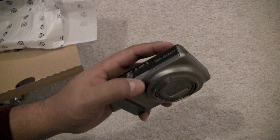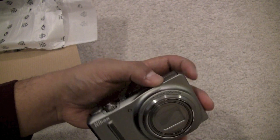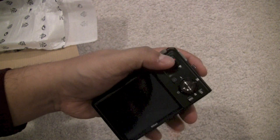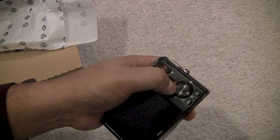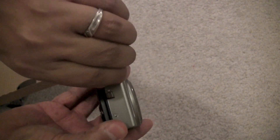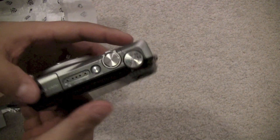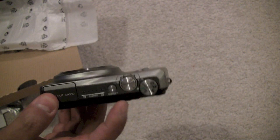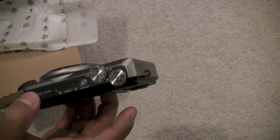It has a really nice aluminum finish on the outside. On the front is your flash, on the back is your screen, a video record button, and a jog wheel — which is pretty nice. There's also a strap attachment point, and it does feature an HDMI port so you can output directly to your TV.